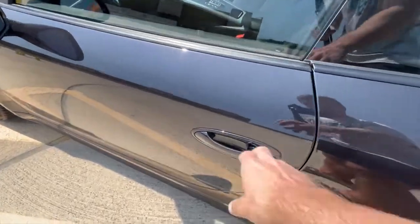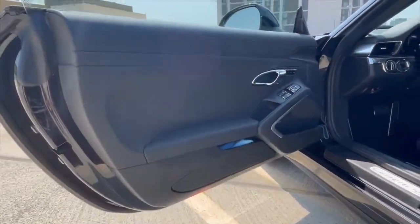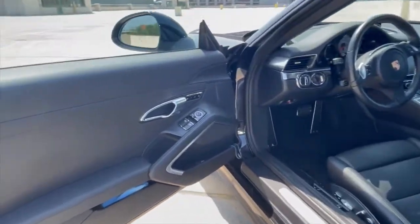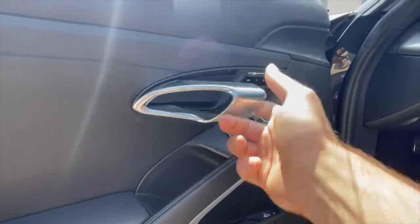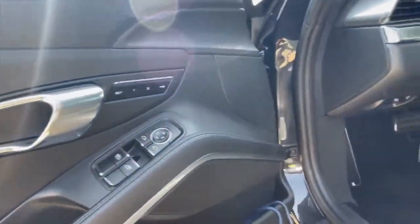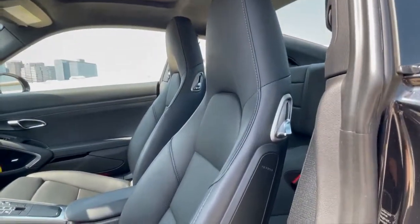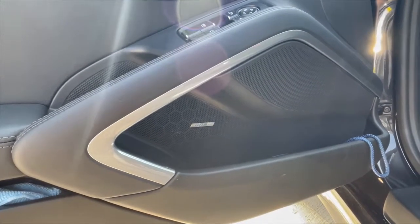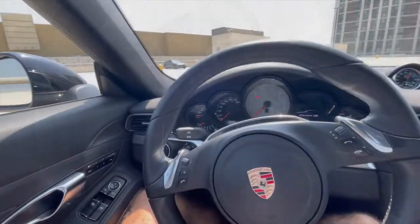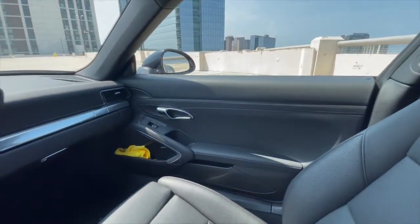Let's go ahead and take a look at the interior. Immediately you can see this is the standard black leather interior. You have the aluminum door handle, power window switches, power mirrors, and two-person memory for what I believe are the 14-way power adjustable seats. This has the standard Bose audio system — I believe a Burmester system was optional. Taking a look at the interior, this is pretty standard 991 Porsche Carrera.